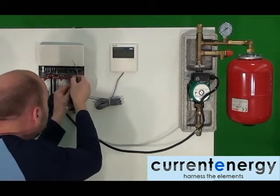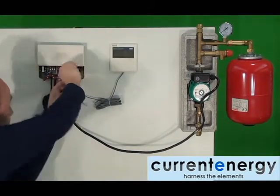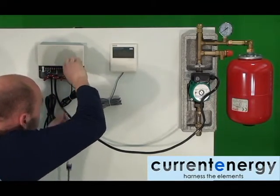There are at least two thermocouples that will also need to be wired to the junction box. One thermocouple is based in the manifold of the solar collector and the other inside the water tank. The first being installed here is the exterior thermocouple that is inserted into the collector's manifold.